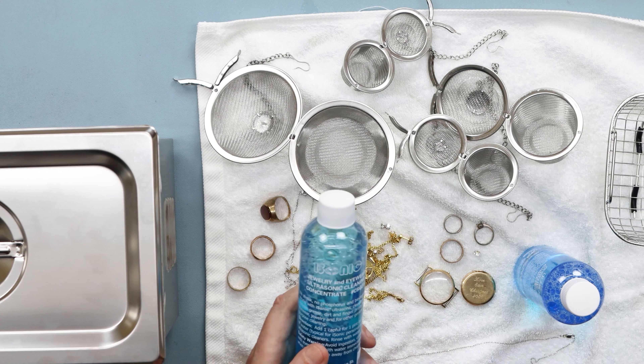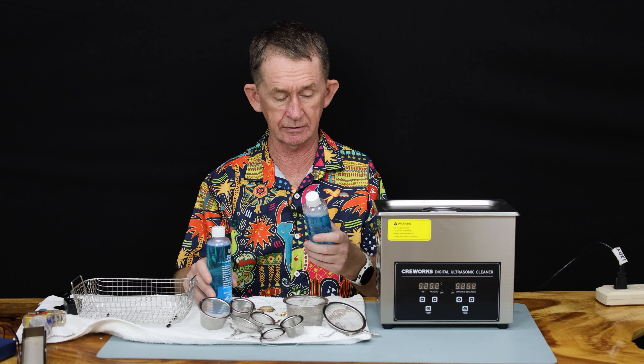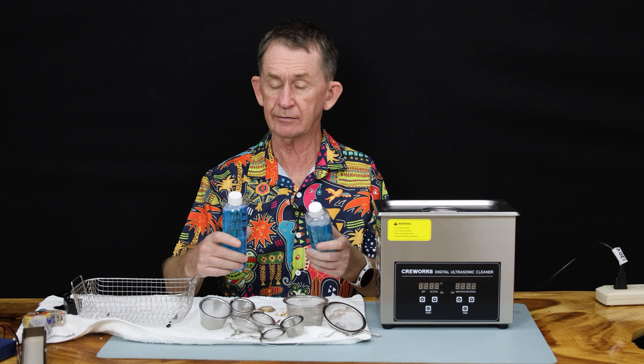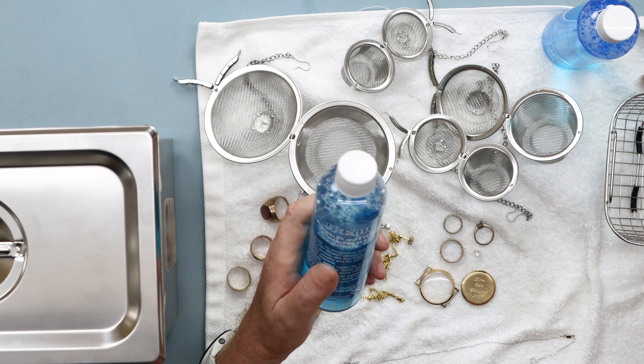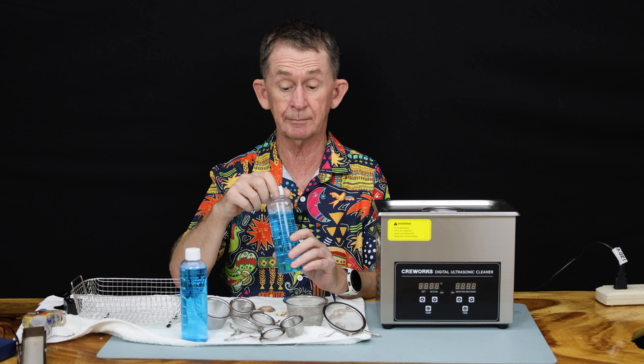You just pat them dry and that's all. So that's my review on the iSonic cleaner. I can use this bath again — I'm going to use it again after letting it cool down a little bit first. Yes, this stuff actually works, and it's quite inexpensive. I'll put a link in the description where I bought it — I bought it on Amazon. Thank you very much for watching, and if you like this video or any of our other videos, please subscribe.